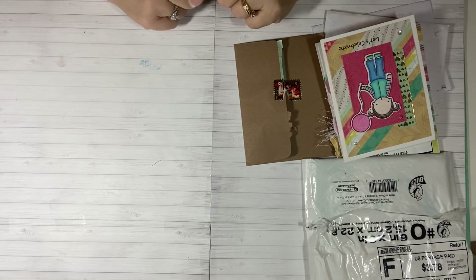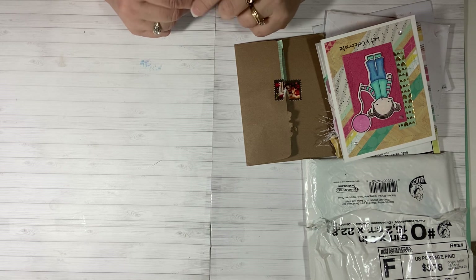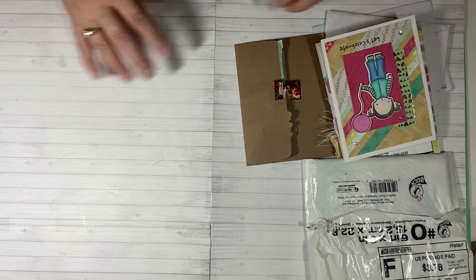Hi everybody, this is Tina. Welcome back to my channel. I have some happy mail and some cards that I want to share with you from my friends. These cards have come in in the last week or so, so I want to share them with you.